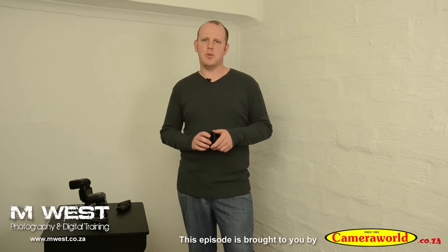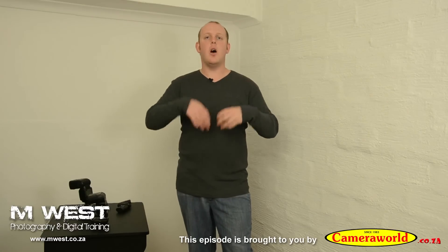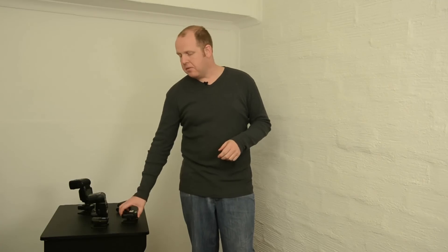Hi, I'm Marius from MS Photography and in this video we are going to talk about the compatibility of the Cactus version 6 to the older transceivers and triggers, so if you have say the Cactus version 2 or the version 4.